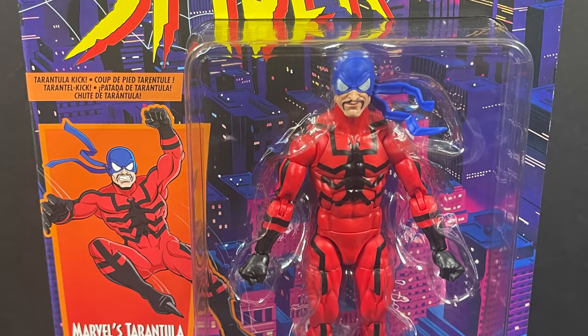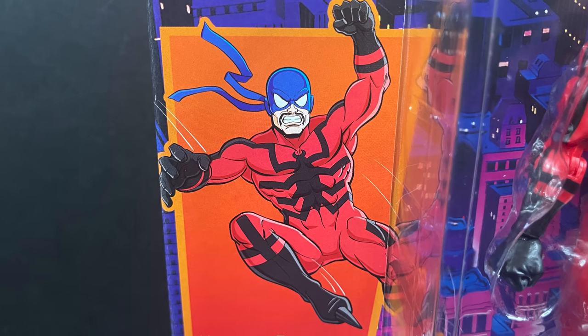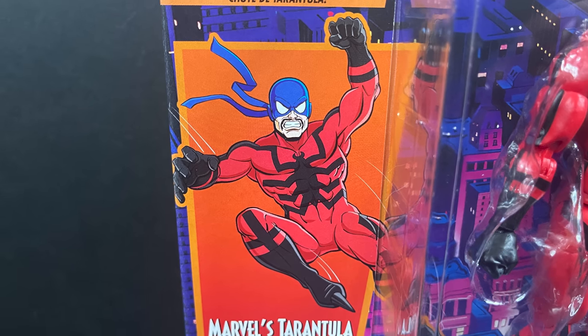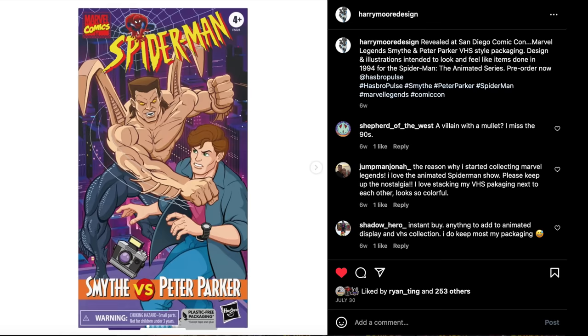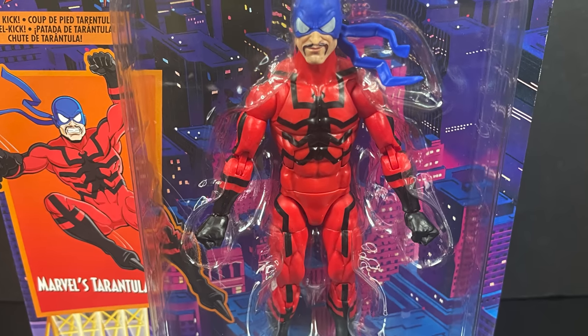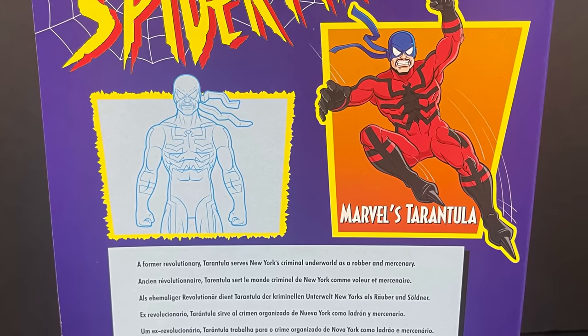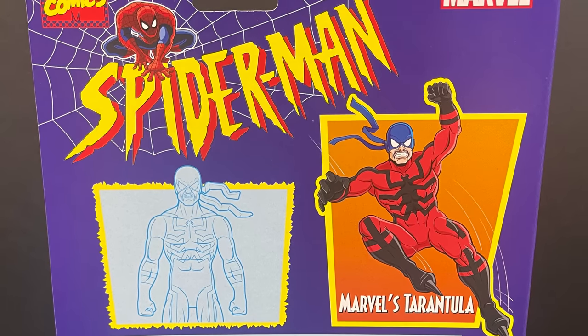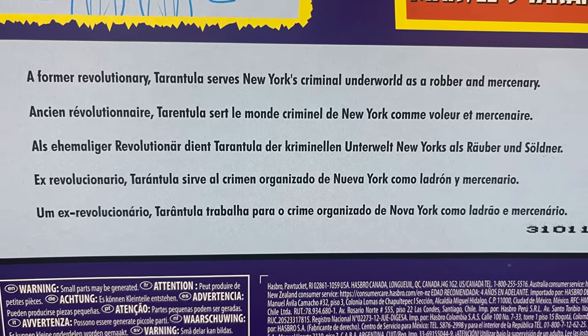First and foremost, in the most recent Spider-Man wave we have Marvel's Tarantula, and I do like the artwork here. It's all done by Harry Moore Design — I'll put the links down in the description below. It does tremendous work. Really a blast from the past. Tarantula right there in the packaging, and on the back side, beautifully recreated. It's that Toy Biz goodness brought back to life. I love these little Ikea-style drawings and a little write-up for the Tarantula.